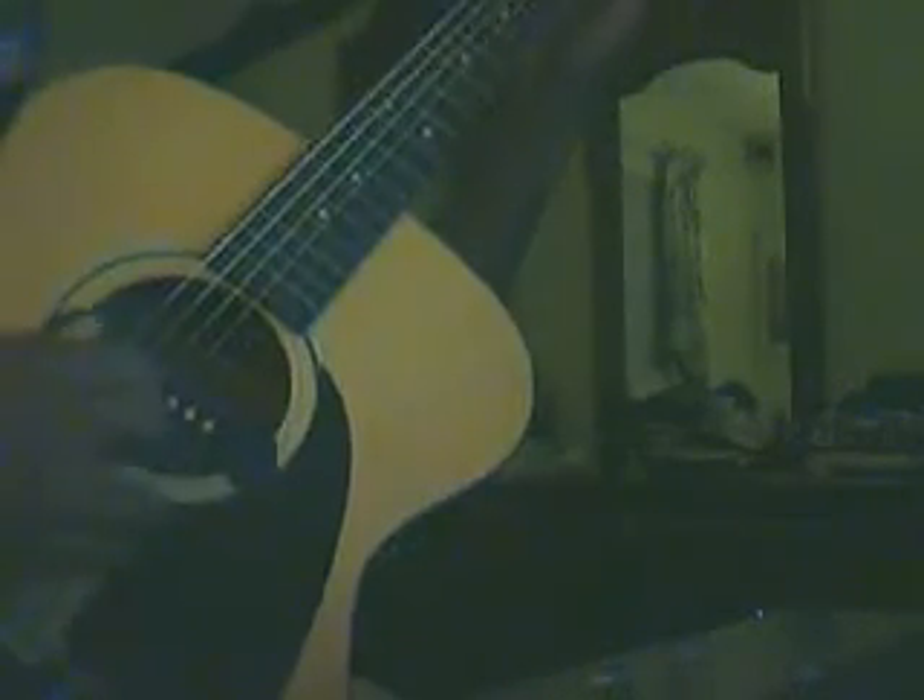You play the last three strings and then you strum the whole thing. That's how it sounds playing the lap. And then you hammer on it.